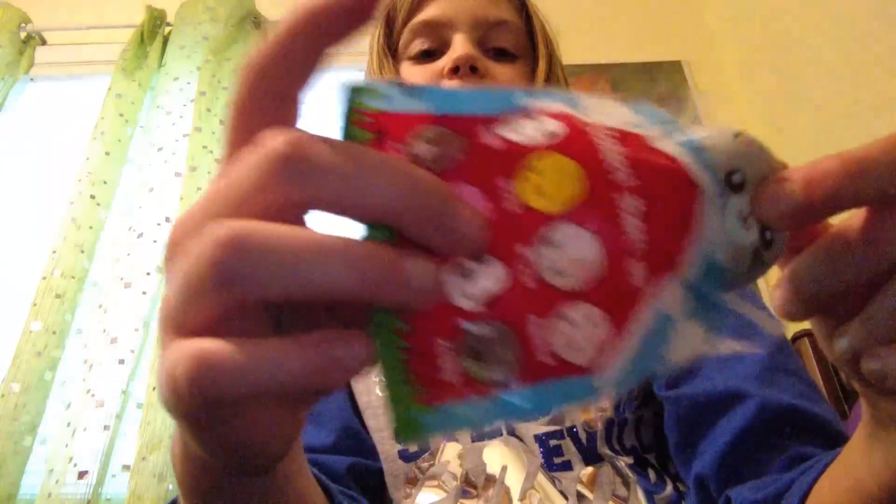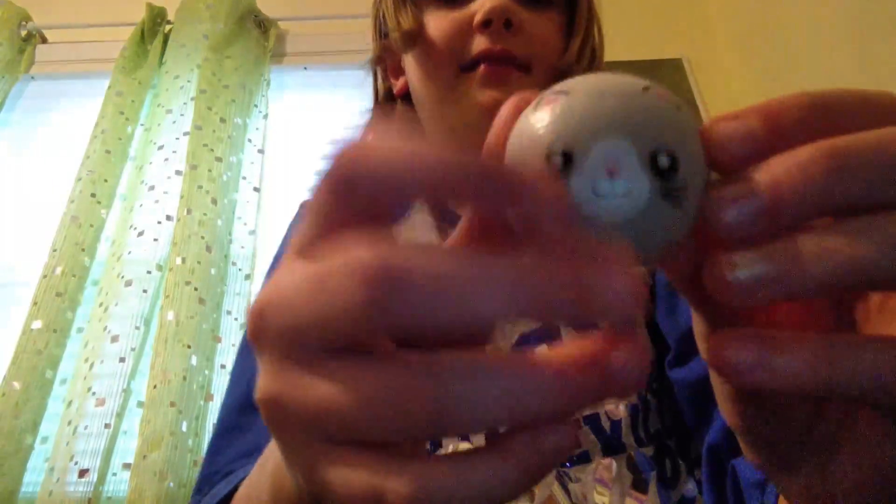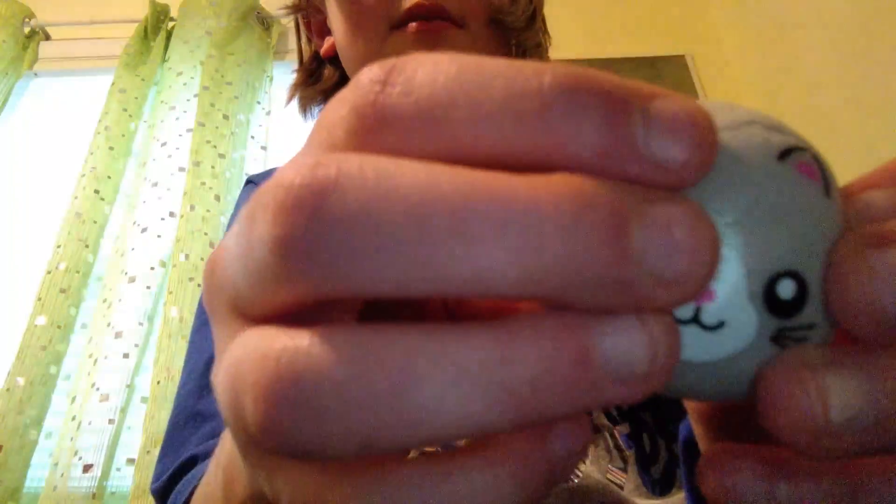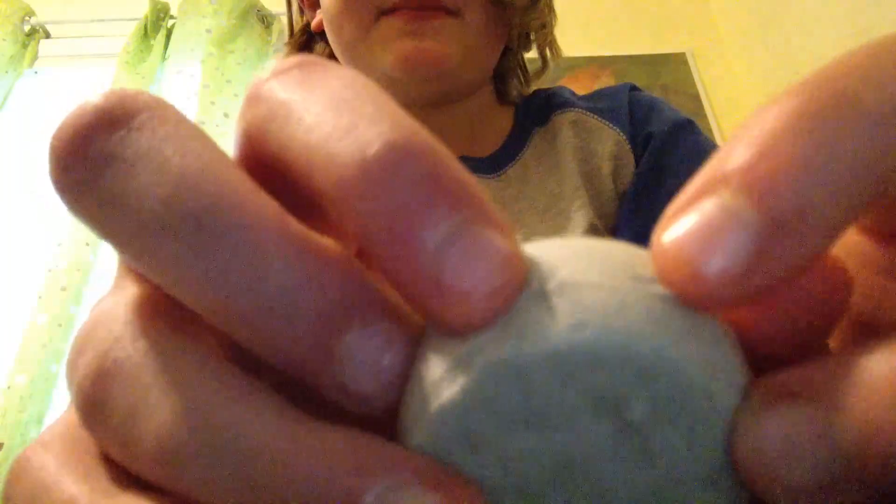This is my fourth animal bun, and this one is the kitten. Do you want to smell its nose? It smells like a heart. Mine don't come with little keychains, but mine does come with the whole packaging.